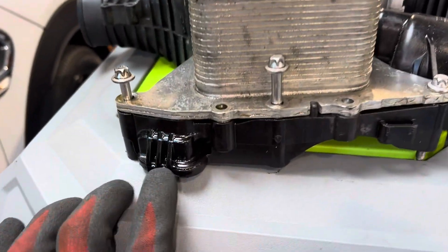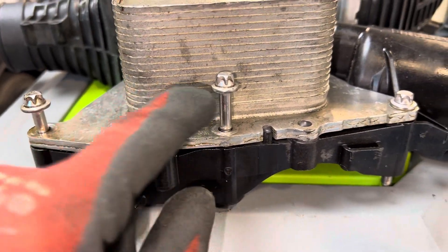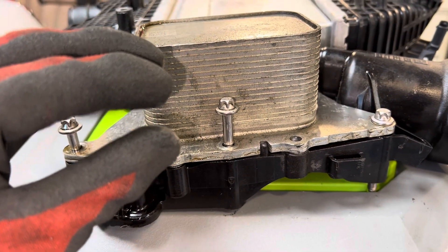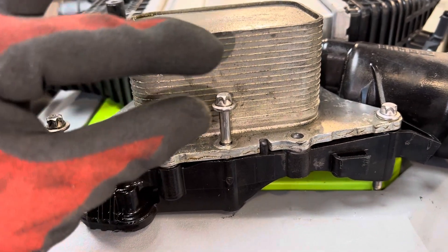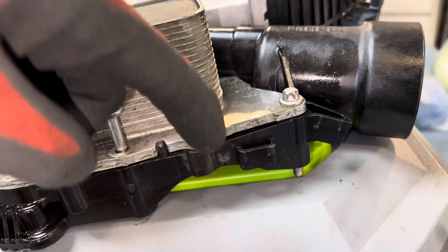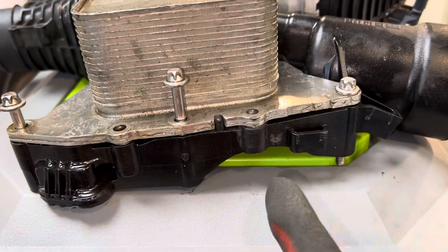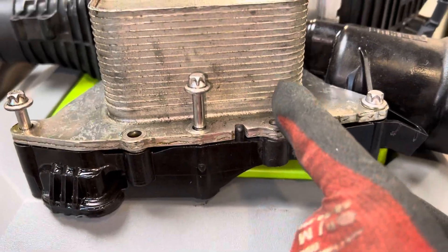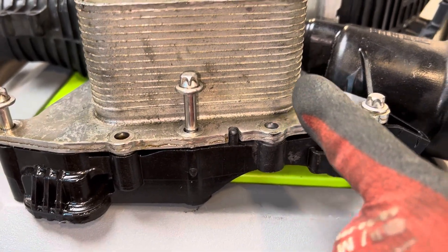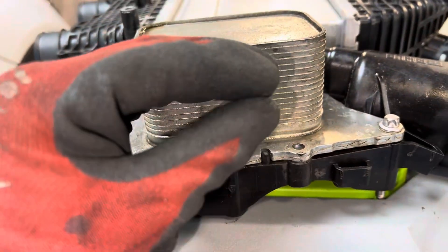I've explained this before, but each one of those lines is what's called a plate. Between every plate, oil flows in one direction and then comes back out, goes in, comes back out — every other one. Coolant runs in the other direction in every other plate. So coolant goes up and over and out, and they exchange the heat.